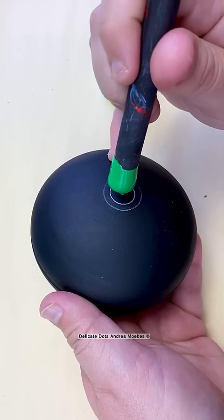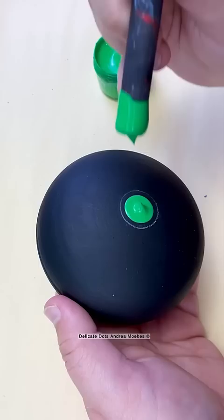This piece definitely tested my patience. There were a lot of things that went wrong on this one. At first everything was coming together great, it was just falling into place, and I was moving right along.